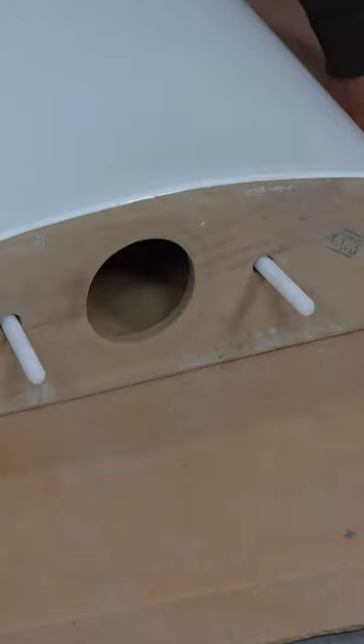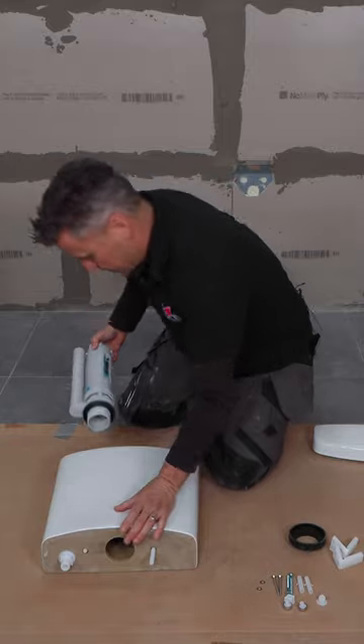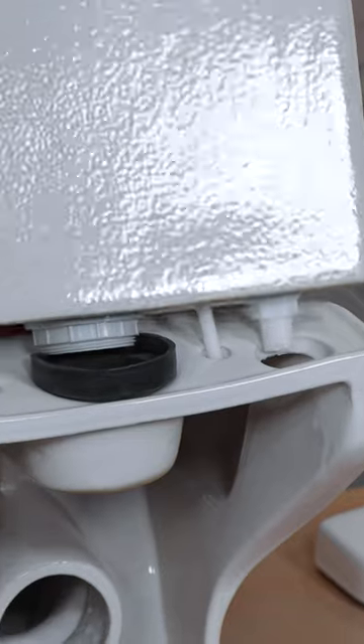Slide the two bolts into position. Fit the rubbers onto the filling and flush valve and place them into position. Then tighten the bolts up at the bottom by hand. Sit the system on top of the rubber washer,